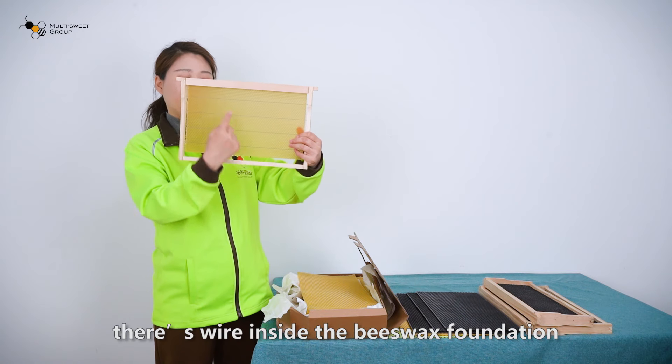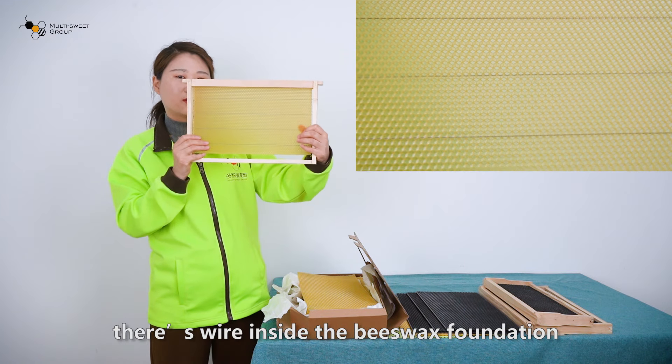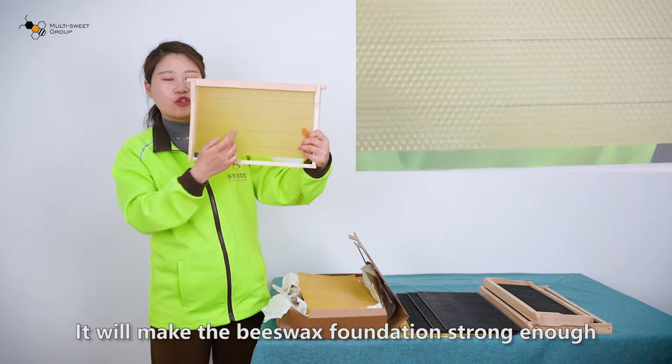There is wire inside the beeswax foundation. It will make the beeswax foundation strong enough.